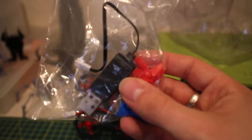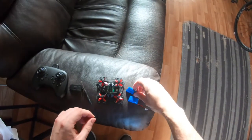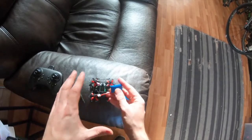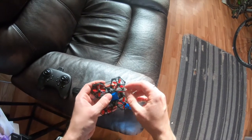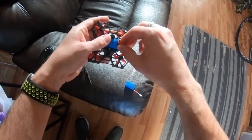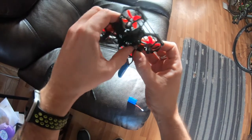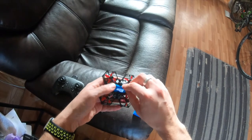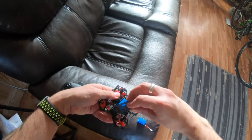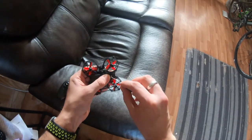Next thing I'm going to do is charge the battery and then take her for a flight. Both batteries charged in about an hour and ten minutes each — so about two hours twenty for both. Now I'm going to attach the battery in here. One little annoyance is that once everything is connected, you have to screw the back cover back on.